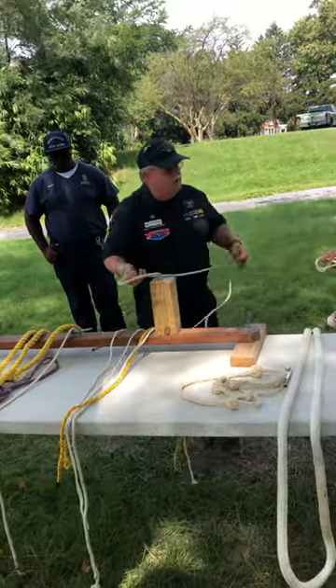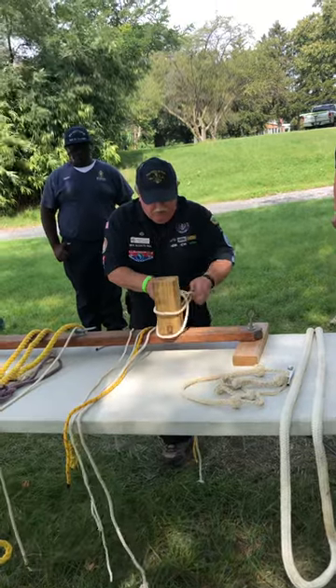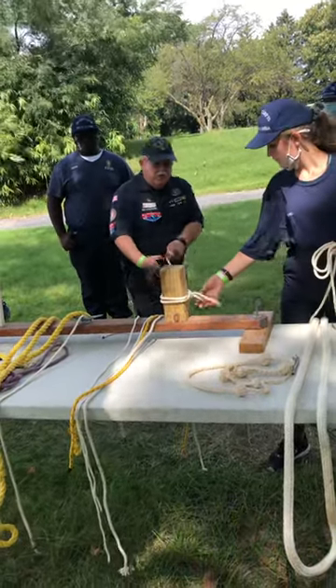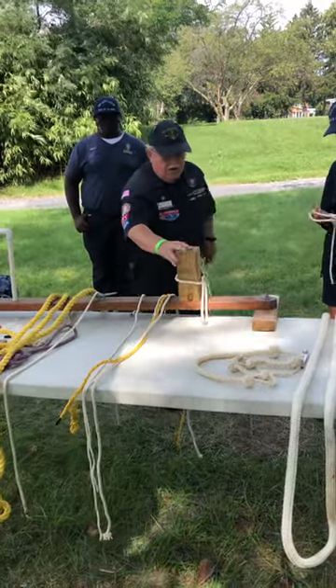Clove hitch. Now you want to do a slippery clove? Here's the way to do the slippery clove. You want to blade around? Bring this in here like this. Pop this line here. Pull that bitter end — pull it. No, bitter end. You don't even know what that end is. Eagle Scout. Come on, let loose. Let loose and this will come right out. Alright.